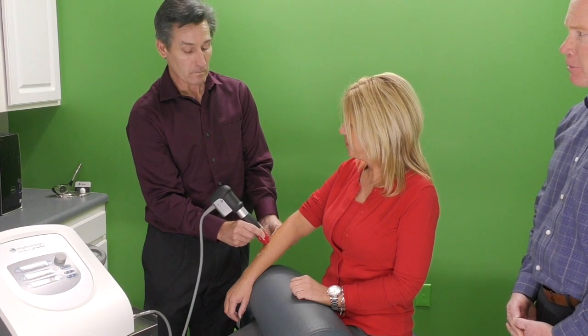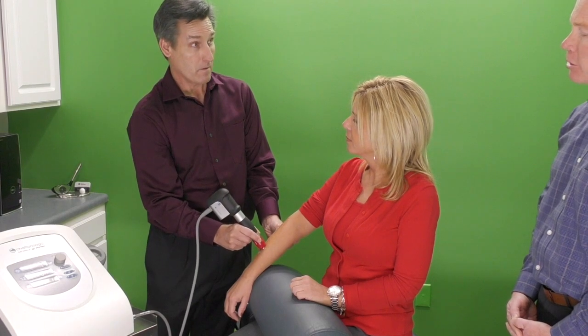Bruce, how long would you do a treatment typically on a lateral epicondylopathy? How many minutes? About four minutes. And how many treatments in general would we have in a plan? Usually you want to do about four to six treatments, about four to five days apart, because we're breaking down that tissue and you need time to heal. So it might be over a four to five week treatment — spread out a little bit more than, say, Graston would be. Exactly.